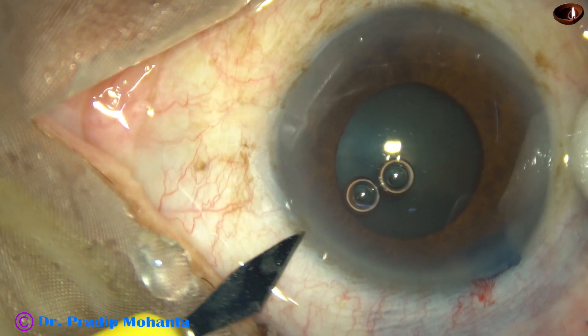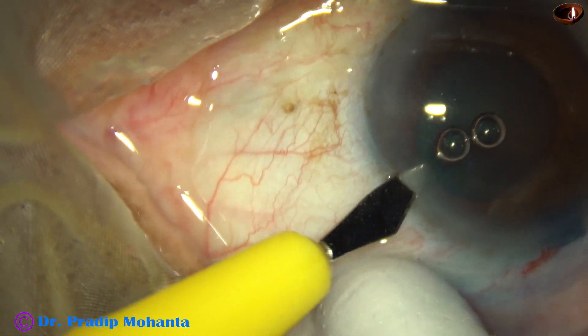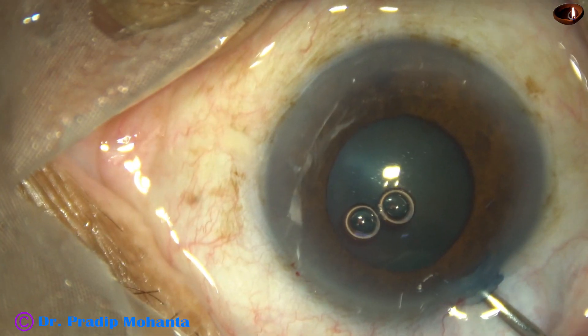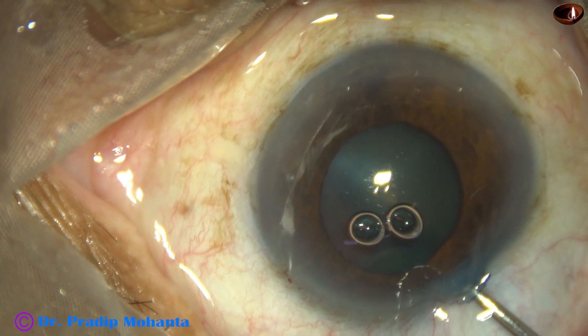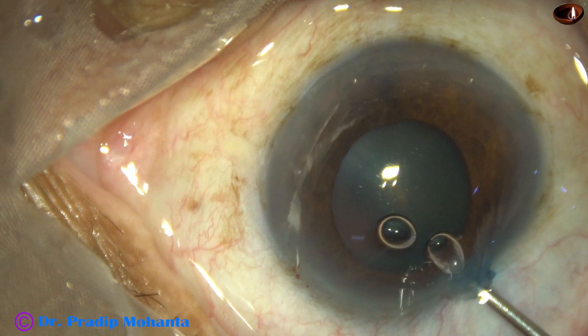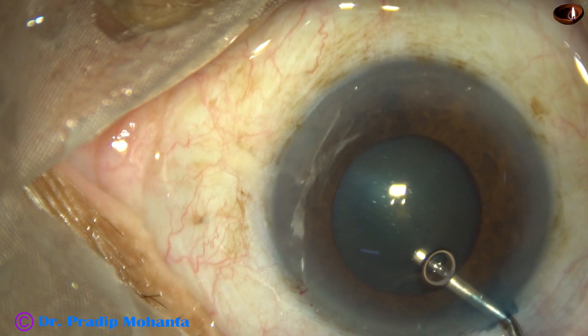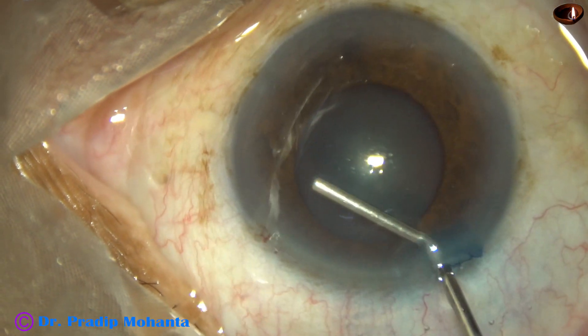This is a side port on the left side of the main incision, about 2.5 clock hours away. And now these two air bubbles are removed to get better visualization of the anterior capsule.